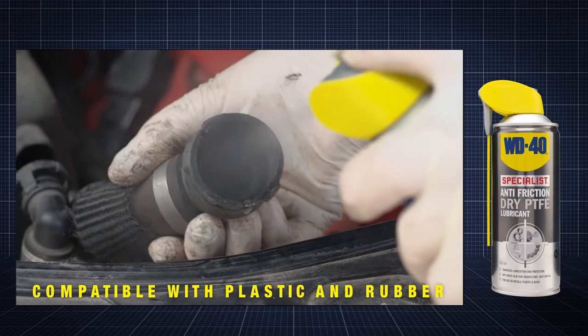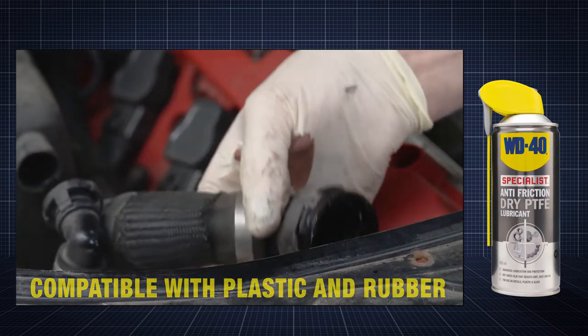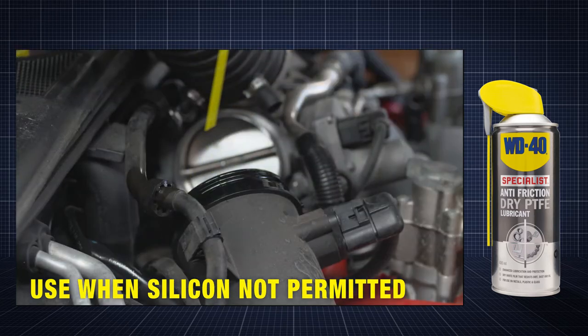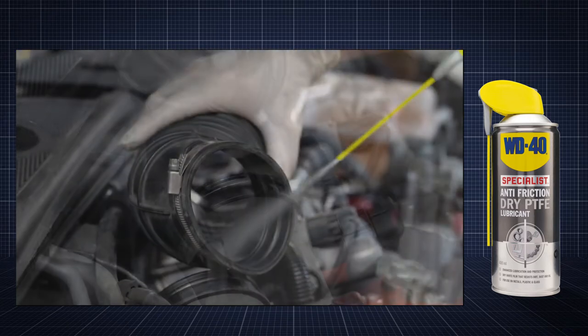The product is compatible with plastic and rubber components, for use in facilities where silicone sprays are not permitted, and will help lubricate plastic and rubber parts.